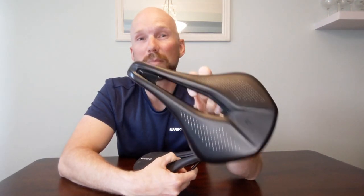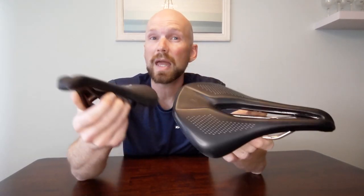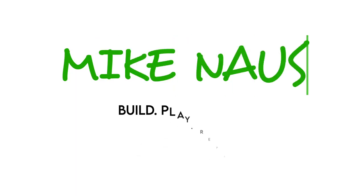Welcome to my probably most requested video of 2020 — the comparison between the real deal Specialized Power saddle and the Chinese branded EC90 knockoff. I want to go over my initial impressions between the two saddles, get out a tape measure and weigh them, see what the differences are, and give an overall impression of how they've been riding for me — similarities and differences. Let's dive in.